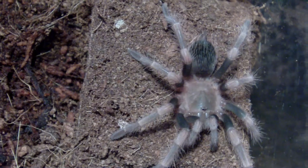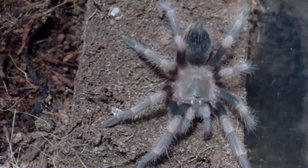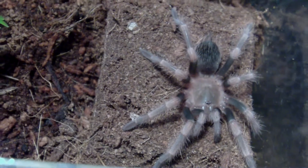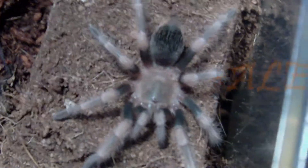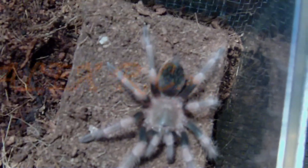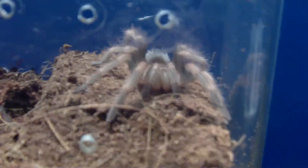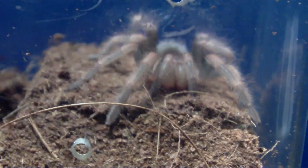It definitely wasn't like that before the molt, so you can see the growth. I don't have the other molt with me to compare size — it got all twisted up anyway. You can see the fangs are lightly colored, looking more pinkish than orange right now.